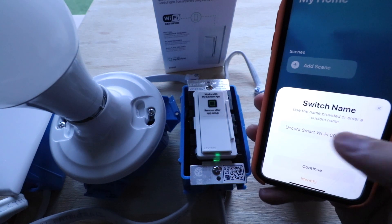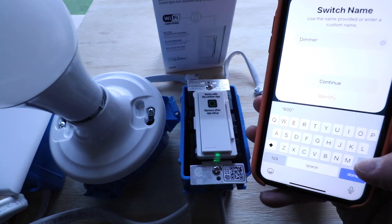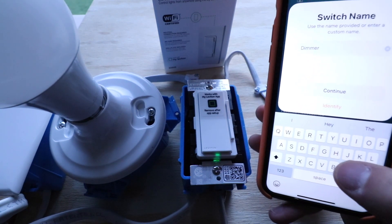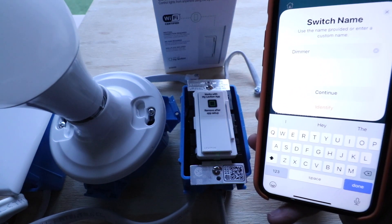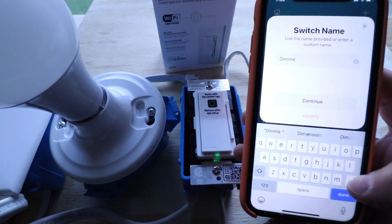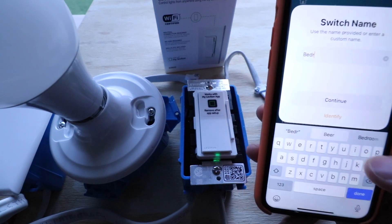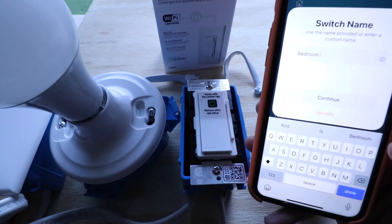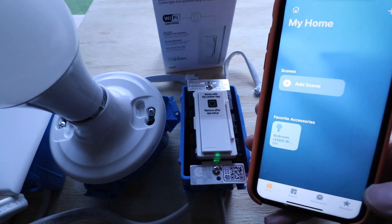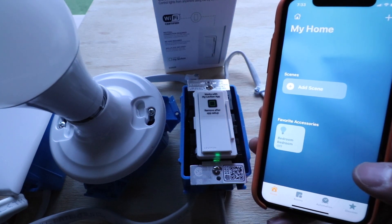It says 'Give the switch a name.' You're going to want to give this a name that you want to use with Siri, because once it's connected to HomeKit, you're going to be able to control it with Siri voice commands using your iPhone or other compatible Apple device that accepts voice commands. So let's just call this one 'bedroom.' Now click continue, then click done. The Leviton smart light switch is now connected to Siri.